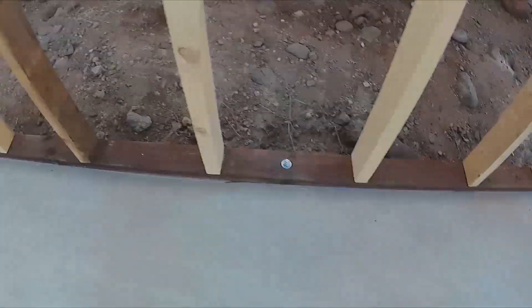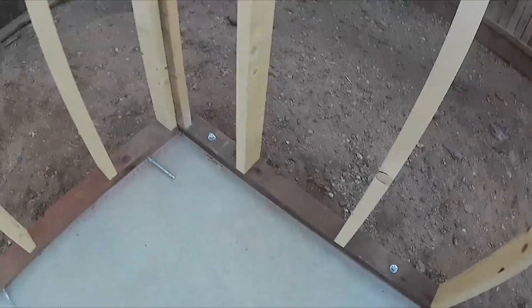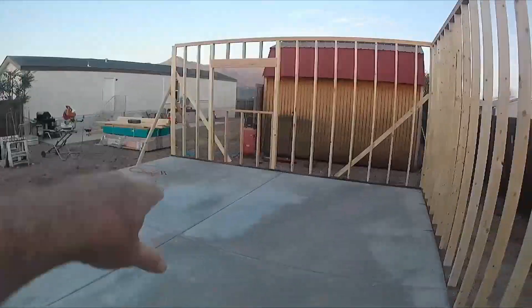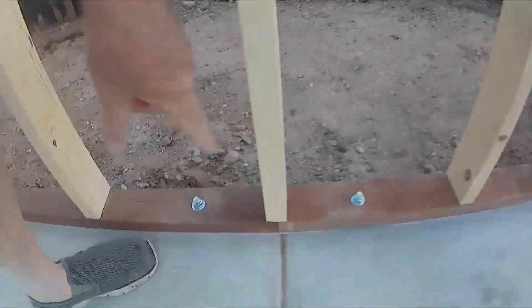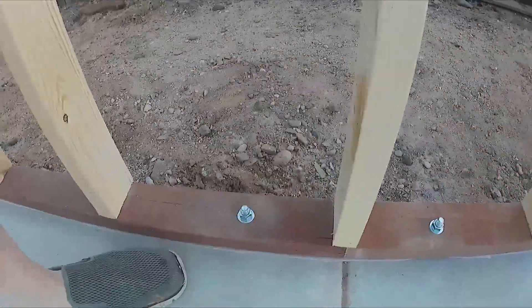Once one wall is done, remember: code requires a bolt every four feet, unless it's at a seam or end — it has to be within 12 inches of the end of the board. We get them marked out and square everything up. At a seam, you have to have a bolt on each side within 12 inches.